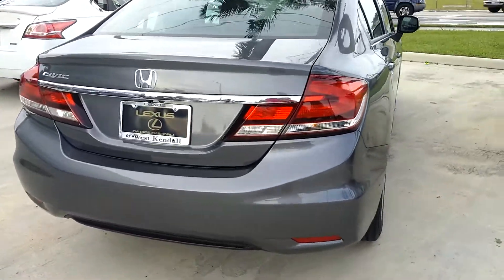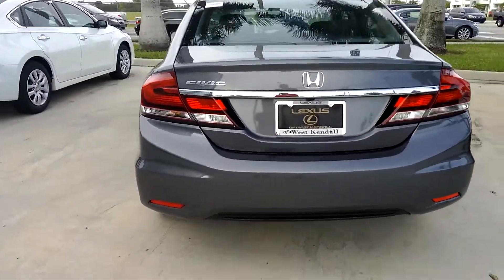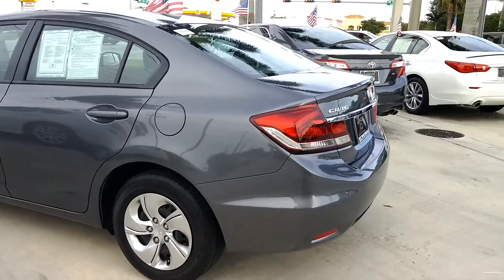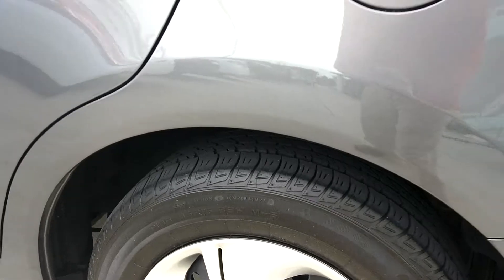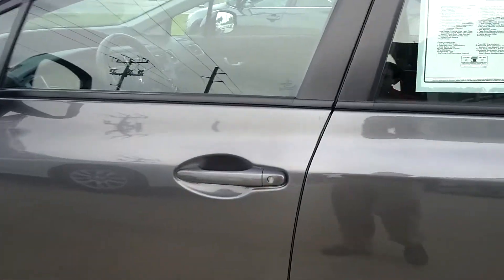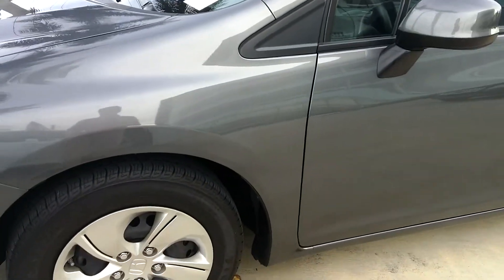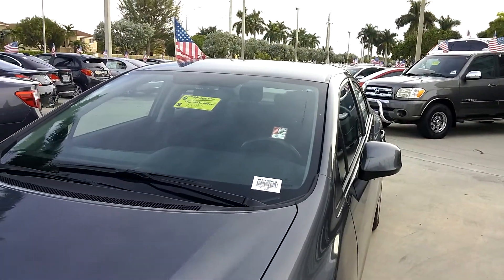It's in great shape, well taken care of. The exterior is really perfect — it needs a wash out here in our tropical paradise where the rain makes the car look a little dirtier, but the exterior is just perfect. Tires are in great shape, rims too — no scratches. It's just in great shape; I didn't see anything I could point out that needed attention.